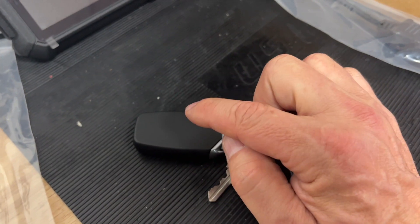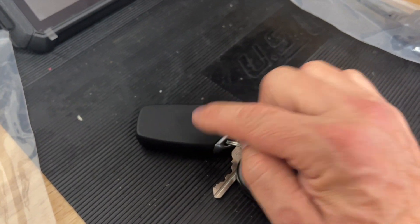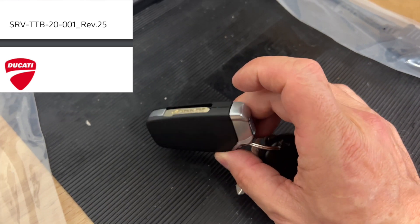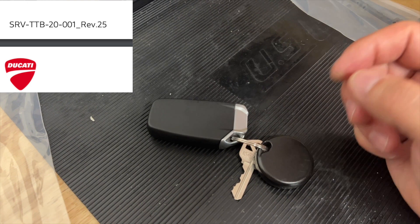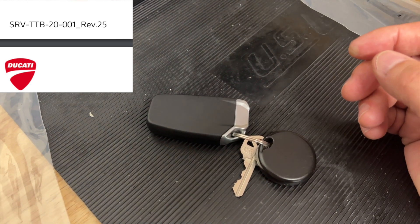Anyway, there's a service bulletin on this. They will replace this part. If they don't want to do it for you, order it — it's like $17. I'll put a picture of it up on the screen.